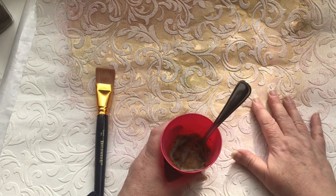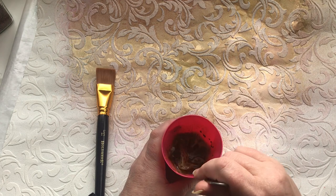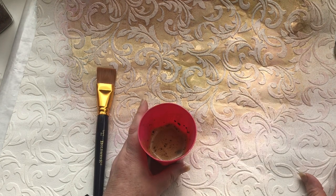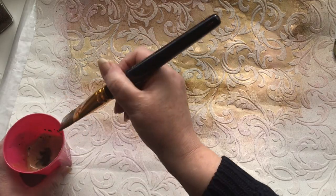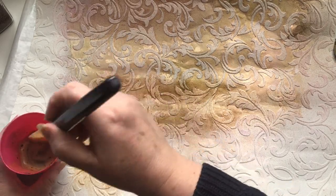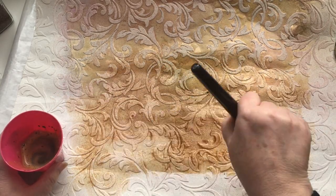When you first do this, you kind of have to prime the wallpaper a little bit — you need to go over it maybe a few times with your mixture before it will actually start printing properly. You may need to discard the first few pieces. Underneath this wallpaper I have got some protective paper as well, because ultimately the coffee will seep through the wallpaper a bit. I'm not letting the wallpaper swim in coffee, but I need to make sure there's enough on there to get a decent imprint — you will see it start to soak in.